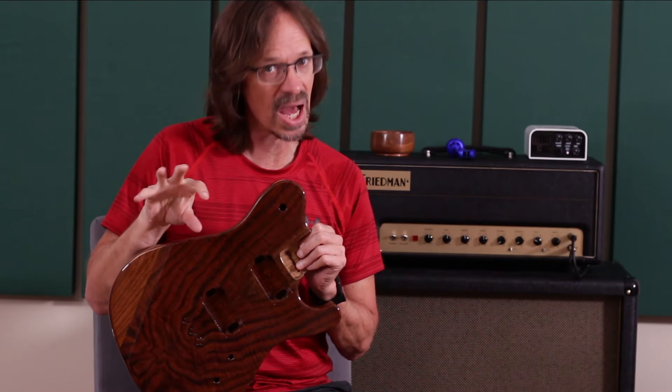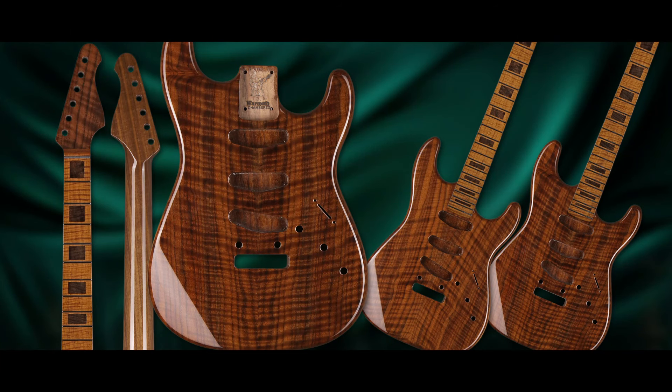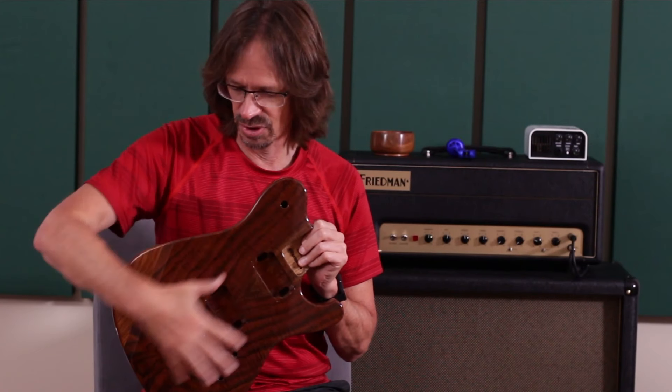The limited run is going to encompass a bunch of body styles. It's not just going to be Meadowhawks. We have some Strat replacement bodies — just the body itself, if you already have a neck you want to use. And then we also have some sets: Strat replacement bodies paired with Warhead neck sets. All of the bodies have a Claro Walnut laminate top, and the necks have a Claro Walnut matching headstock laminate. It's just gorgeous stuff.